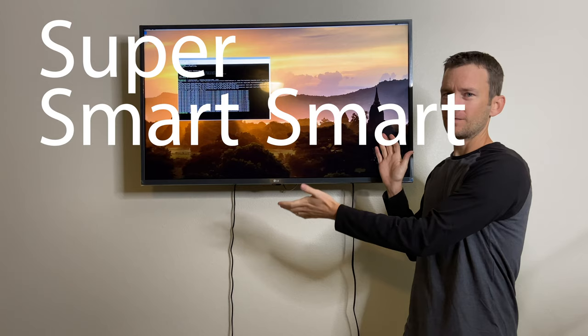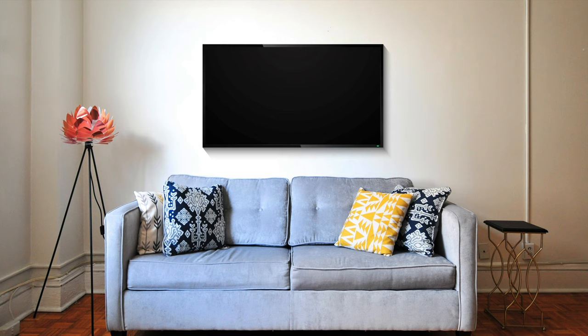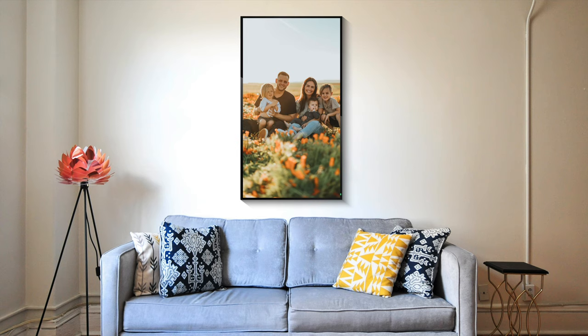Without further ado, let's dive into the process of how I was able to build my super smart TV picture frame wall thing. Like every good parent, I have five million photos of my kids and no one ever sees them, so I want to display them on a wall. The obvious solution is to put a display instead of a picture frame, which works great.